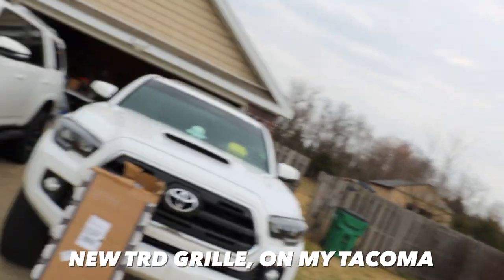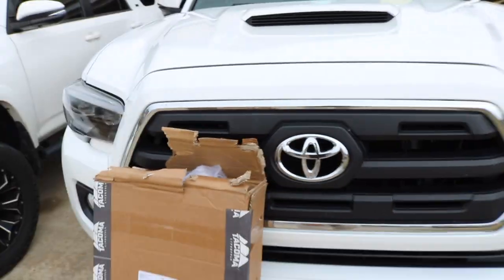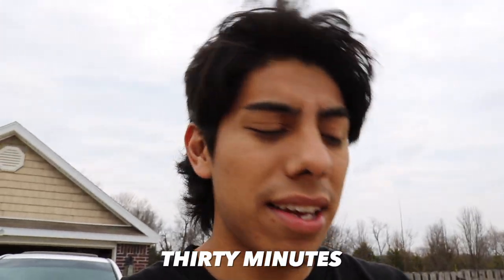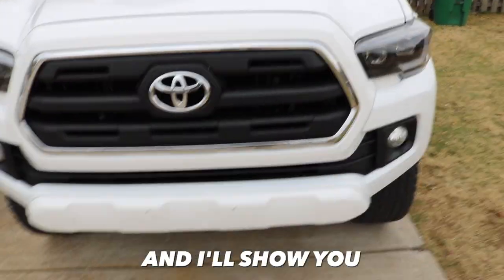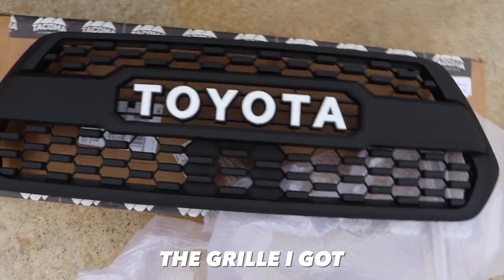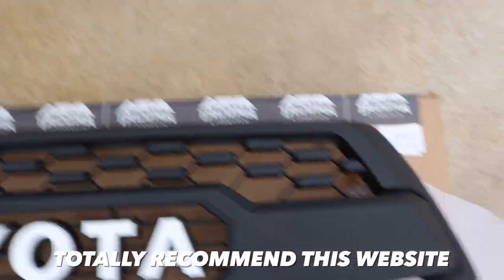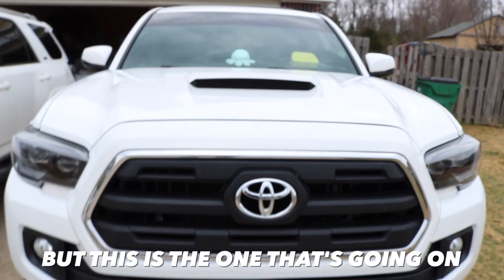Welcome to the channel! Today we're installing a new TRD grill on my Tacoma. The package came in yesterday — already opened it up. This install is very easy, doesn't take longer than 30 minutes. I'll lay out the grill so you can see it. This is the one I got, with the white Toyota lettering — very good quality. I totally recommend this website; I'll put the link in the description below.